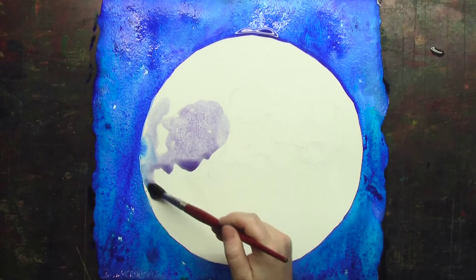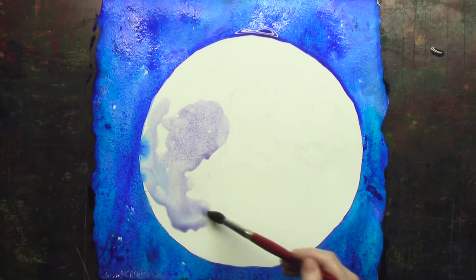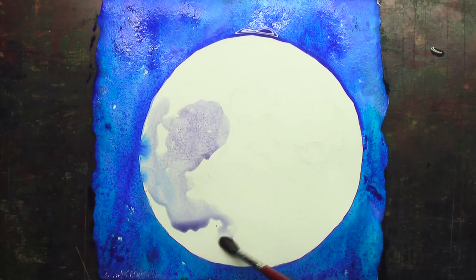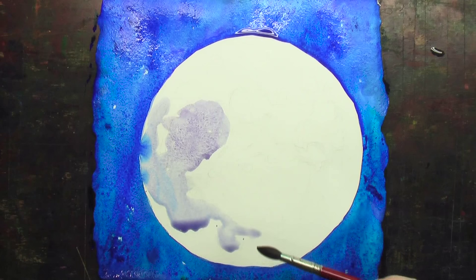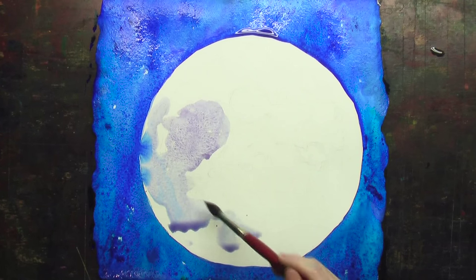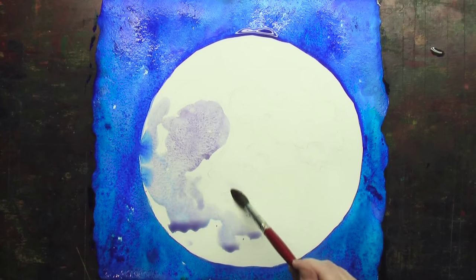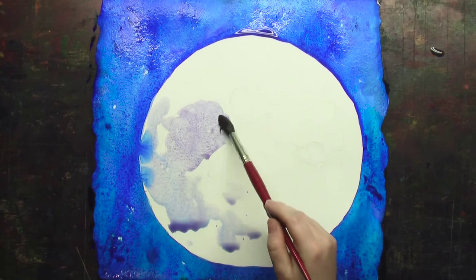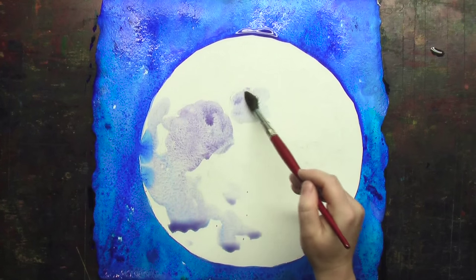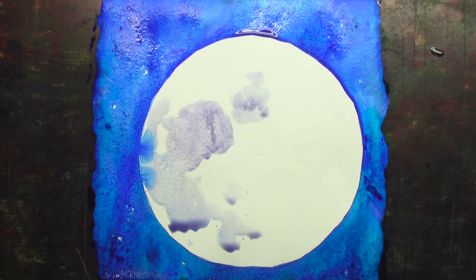I'm starting with a scroll brush because it's very loose and I want those soft fuzzy hairs. I want everything very loose to start because we're basically looking at a cutout of a moon against the dark night sky. By the way, we took this picture with our eight-inch Dobsonian telescope in our backyard, so I've been wanting to paint this for a long time.